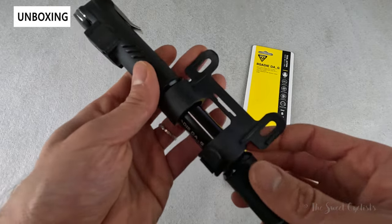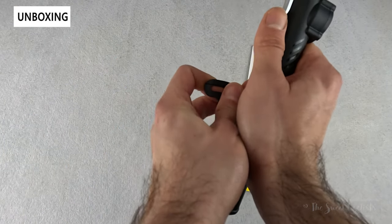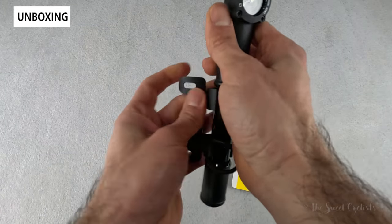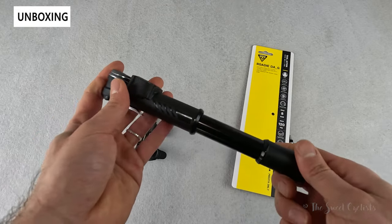What you get with it is the pump itself and a bike mount. The mount goes underneath your water bottle cage and has a little rubber strap — you can just pull that off and see that it holds the pump securely in place.